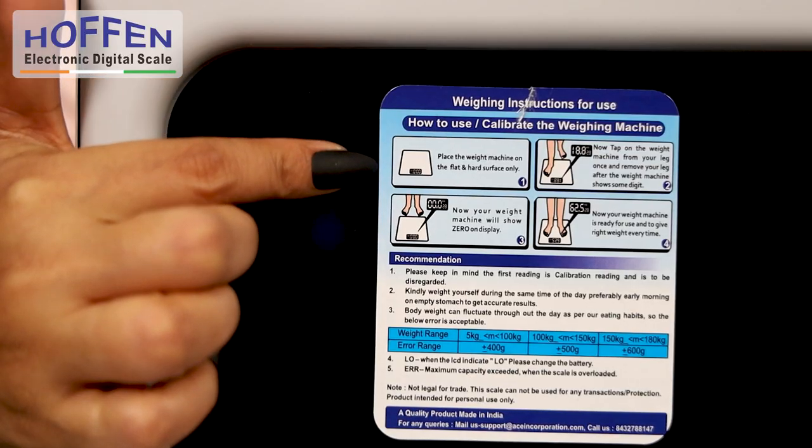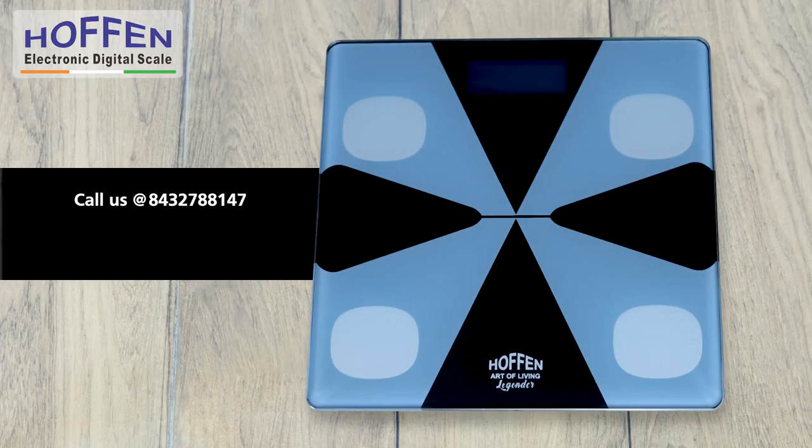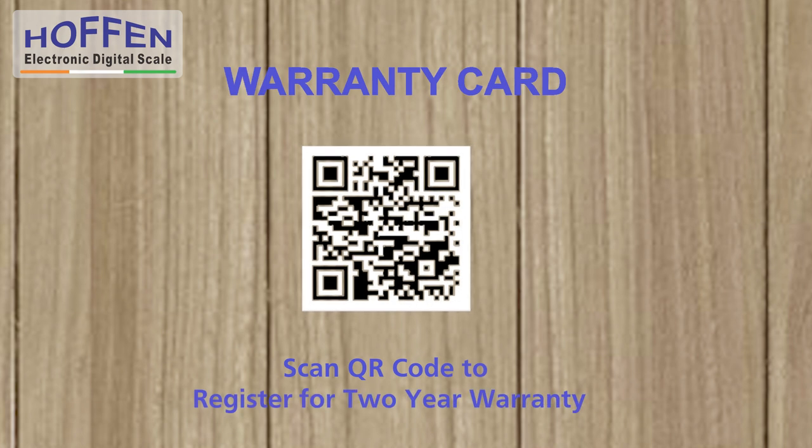The full instructions for use are displayed on the label at the back of the scale, along with a customer care number and email ID to report any issues. The scale comes with a 2-year warranty against manufacturing defects. To register for the warranty, just scan the QR code available on the warranty card that comes with the scale.